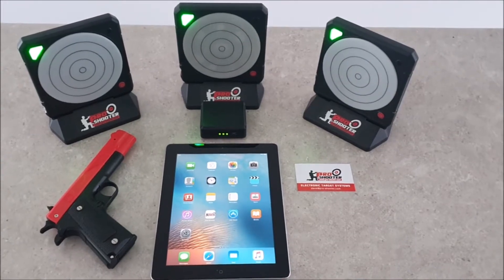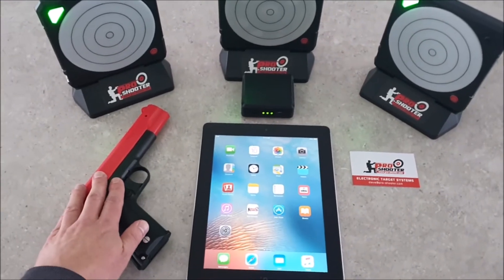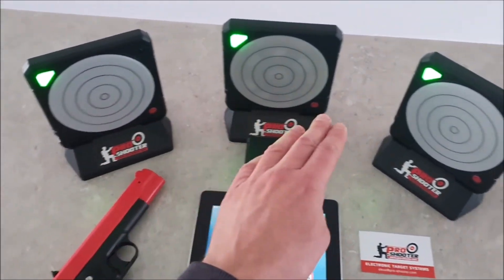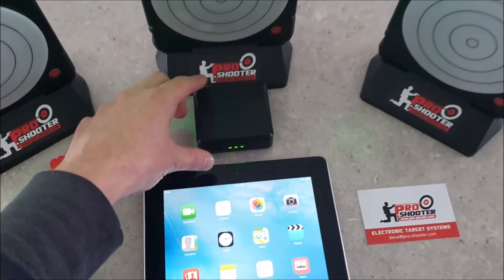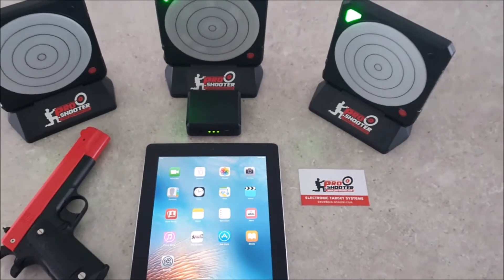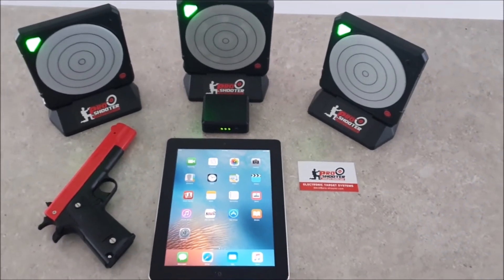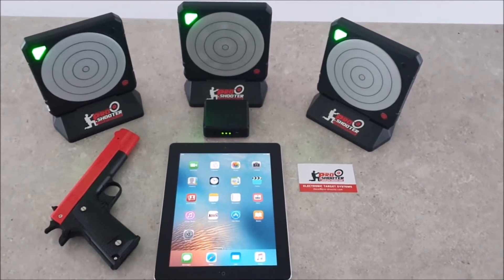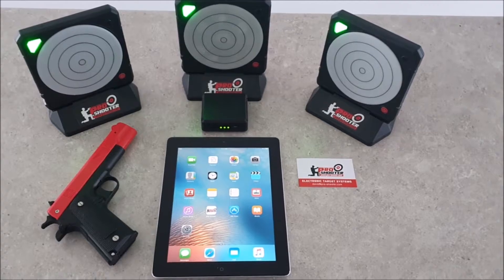In order for the app to work you'll need one of these things, which is an electronic laser handgun trainer. You'll need a couple of our targets and you'll also need this little guy here, which is the base station. The base station is essentially a Wi-Fi access point that controls all the communication between the targets, the base station, and also the app running on your iOS device.